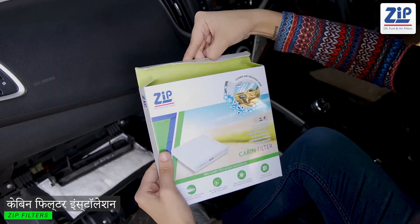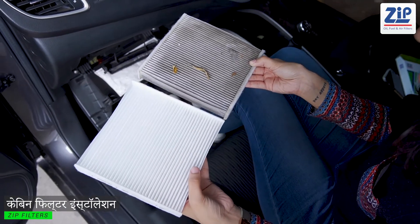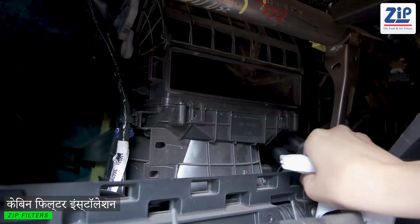Open the Zip Filter box and remove the filter. As you can see, the previous filter is filled with dirt. Before you install the new filter, clean the cabin filter tray with a cloth.